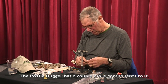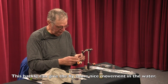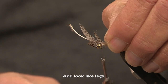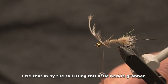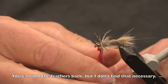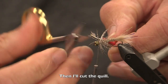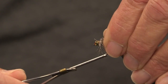The posse bugger has a couple more components. One is this hackle, which gives this fly some really nice movement in the water. These fibers — these barbs — as you're moving this fly around, move back and forth in the water and look like legs, making this fly look like it's alive. I tied that in by the tail using this little hackle grabber here. Now I'm wrapping my thread over that quill just to lock this in, then I'll cut the quill. I pull these barbs back and take a couple of wraps over them just to hold them back like that.